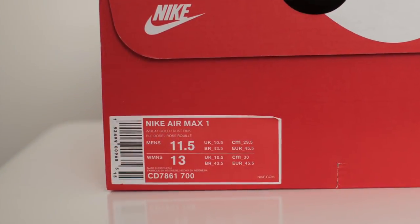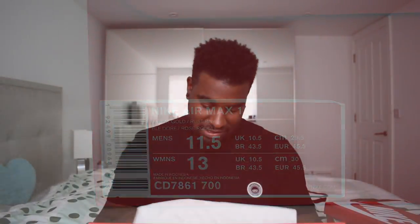Shoe number two — the colourway is Wheat Gold and Rust Pink. These ones are madness. I saw pictures of the lace swap and I was like, yes, 100% — I'm doing the lace swap for sure. They just look fire with the lace swap. And boom, here is this sneaker in all its glory.